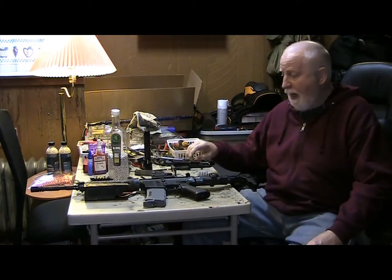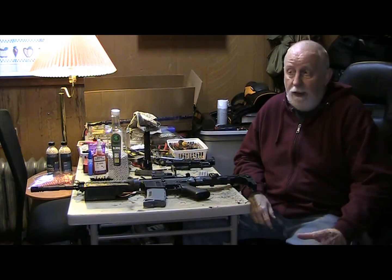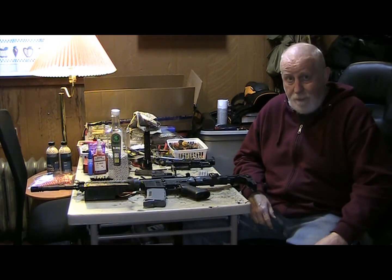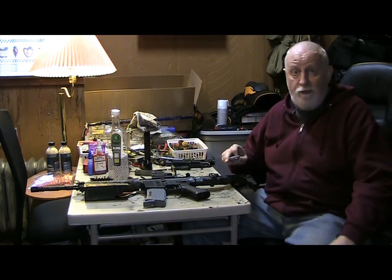In today's video we're going to be looking at this thing. This is a reworked, rebuilt rat gun. And if you don't know what my rat gun looked like, I'm going to throw a couple pictures in here so you can see.